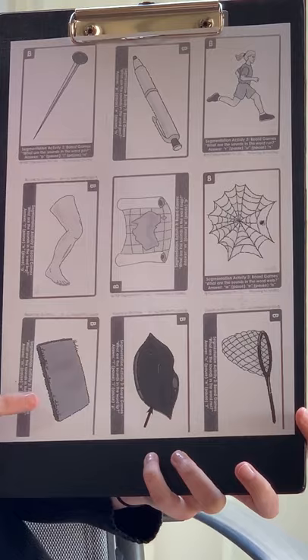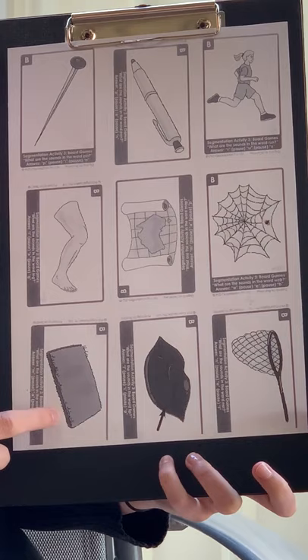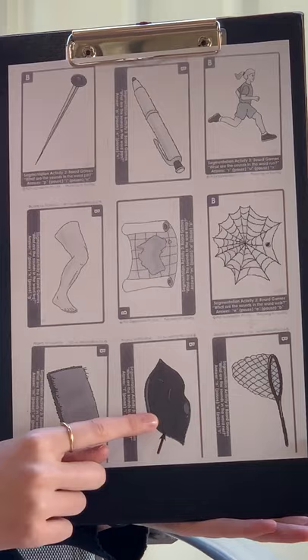m-a-t, m-a-t, mat. l-i-p, l-i-p, lip. m-a-t, m-a-t, net.